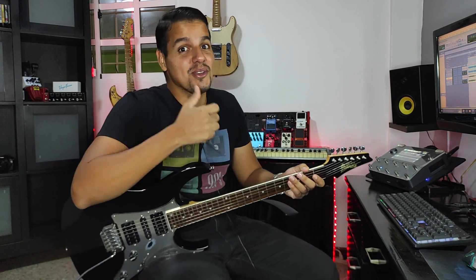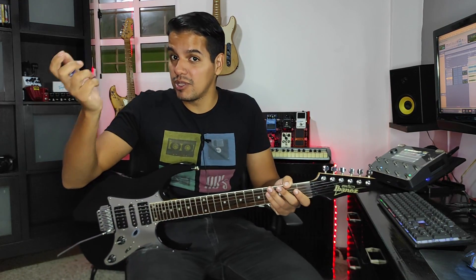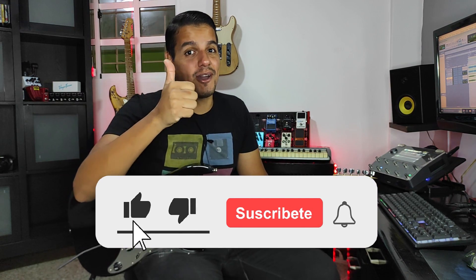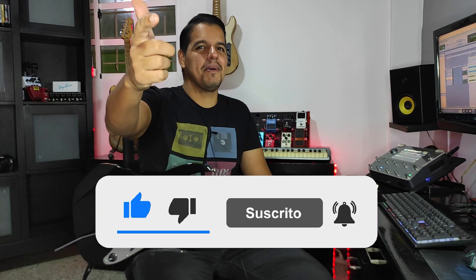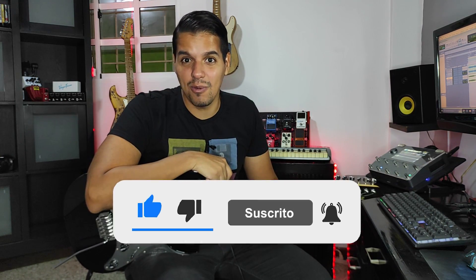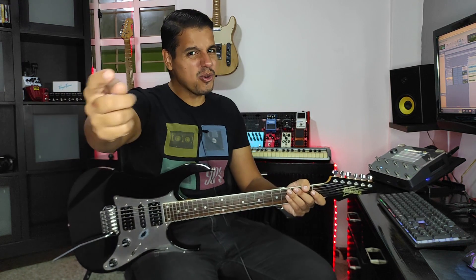Eso ha sido todo por el día de hoy. Espero que les haya gustado este video y que les sirva de algo. Recuerden, como siempre, suscribirse al canal, dejar ahí abajo sus comentarios y un buen like, que ayuda muchísimo. Muchísimas gracias a todos los que se quedan hasta el final de los videos. Sin más que decir, nos vemos en el siguiente video. ¡Saludos!